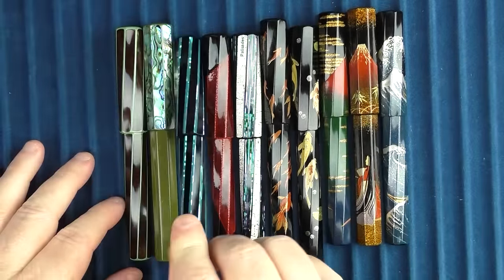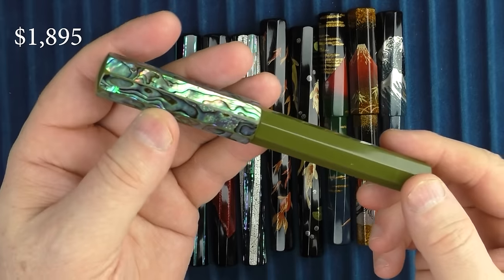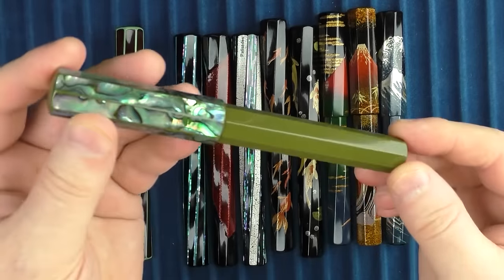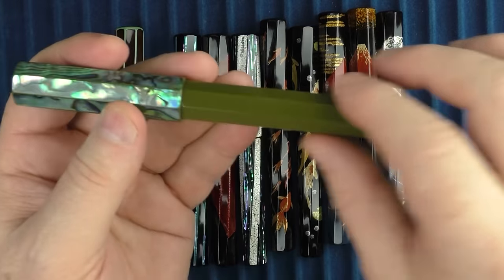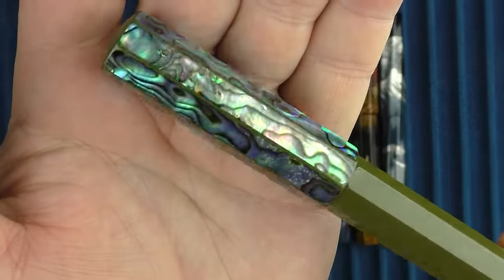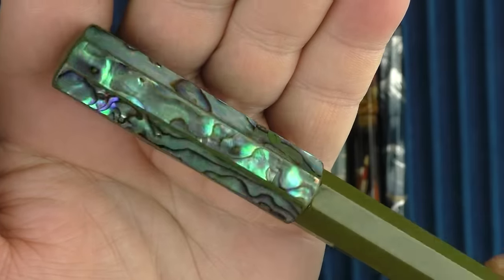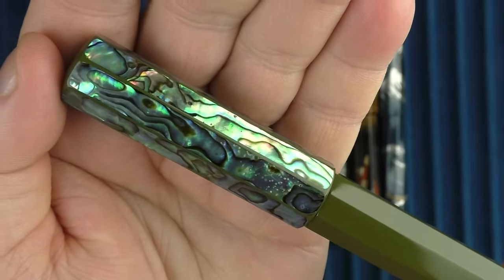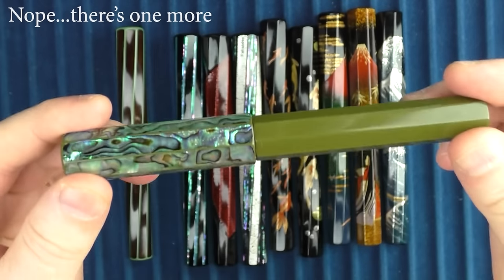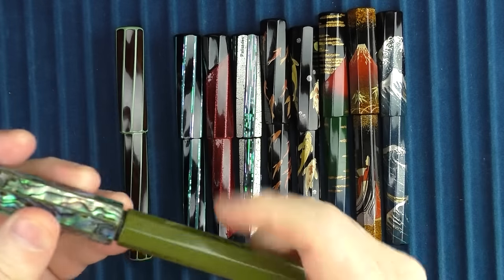Next up is this one, called the New Zealand Shell Green. Compared to some of the others, this one just doesn't do as much for me — this green is a bit on the bland side. The shell work on the cap is interesting, though. I love the natural variation of the colors, and from what I can tell, each facet is a solid piece. This is the only pen in the group where the facets aren't twisting. You can see that the section on this one is green as well.